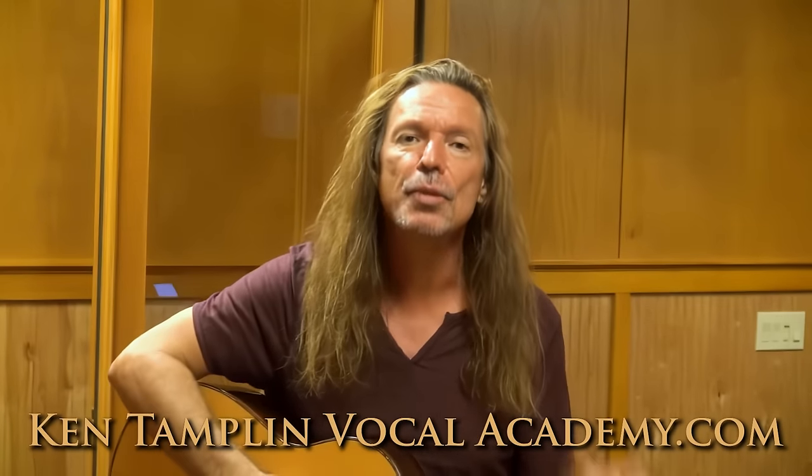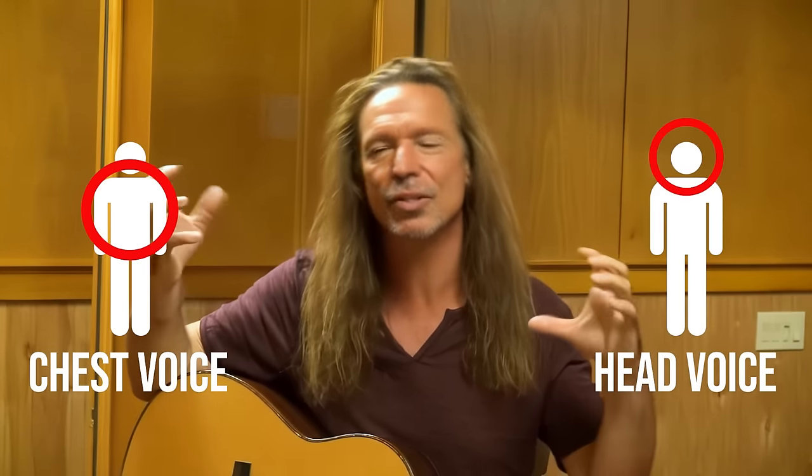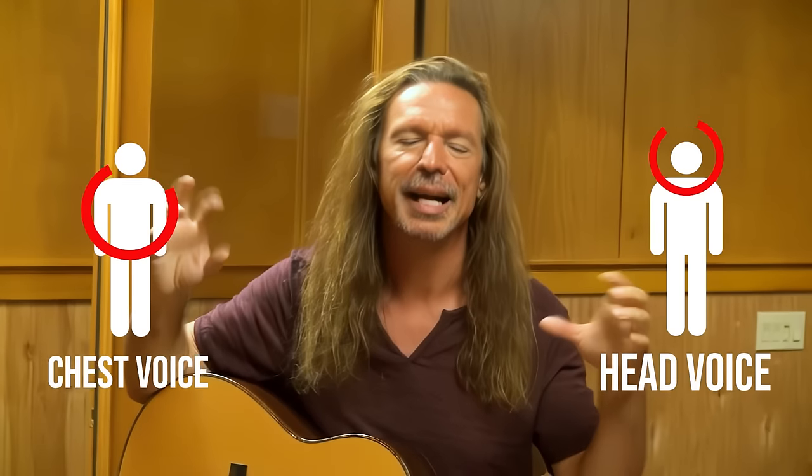First, we have two components. We have something called our chest voice, and something called our head voice, which is also interchangeably called falsetto. I don't want to go into all the details, because some of these definitions could mean different things to different people. One person might call head voice anything that resonates in the head, while another person might call head voice anything that resonates in a falsetto register.